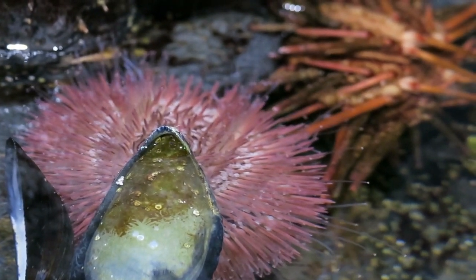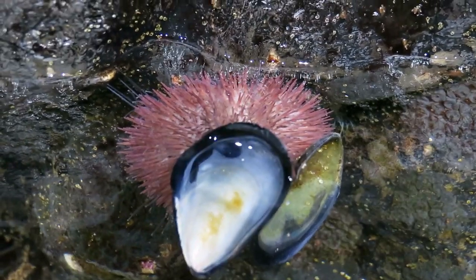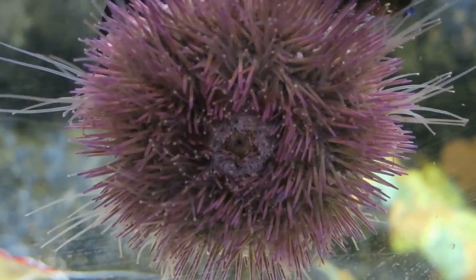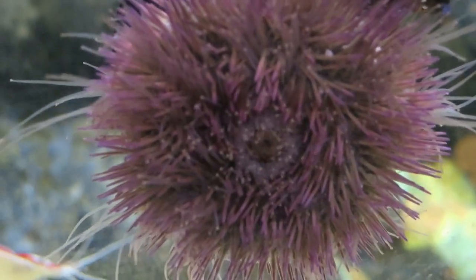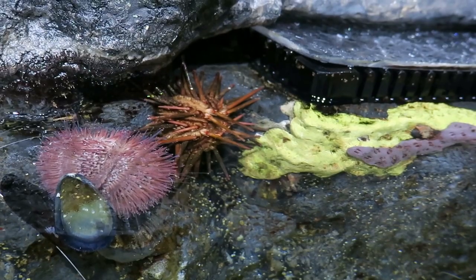It also helps shield them from excessive sunlight. One of the other differences between our urchins is what they eat in the wild — the pin cushion urchins prefer to eat sea grasses, and the pencil urchins prefer to eat things more like sponges and corals.